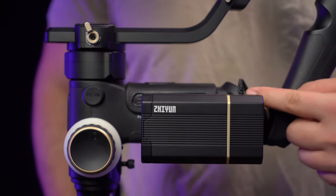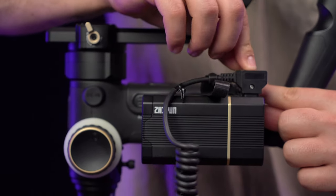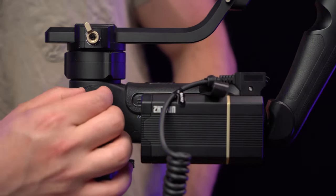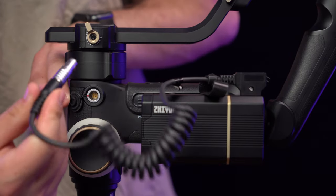Take the included cable that came with the battery pack and hook it up to the DTAP out port on top of the battery pack — but make sure it's hooked up to the 21.6 volt out. Take the other end of the cable and hook it up directly into the Crane 3S DC-in port.